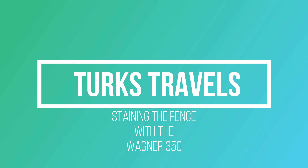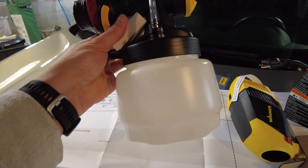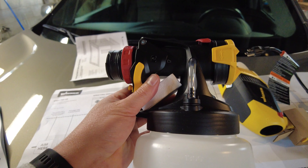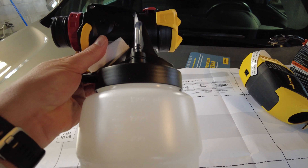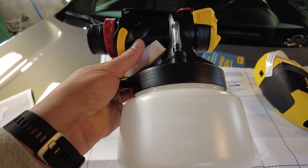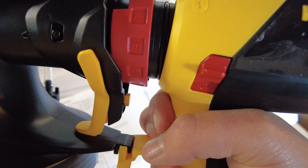We're going to try out the Wagner Control Stinger 350. In the box it comes with two parts: a container to hold your stain or latex. I did buy this stainer, and the reason for the Wagner Stinger 350 is that it is more made for stain than latex paint. Reading all the reviews online, it did say that if you want to use paint you should try using a thinner paint — it is not made for it — but we'll see how it goes.